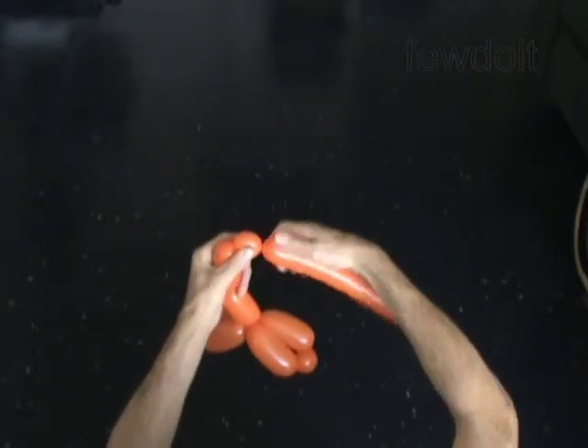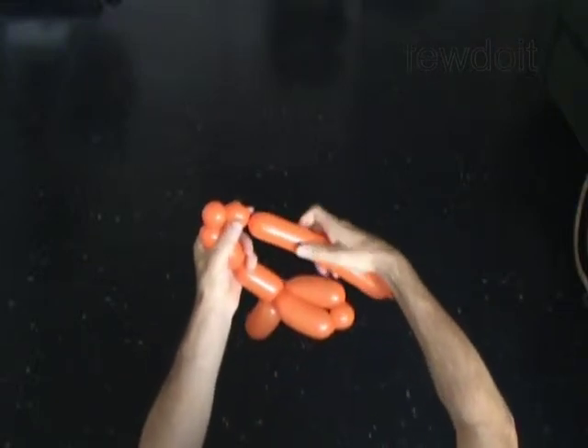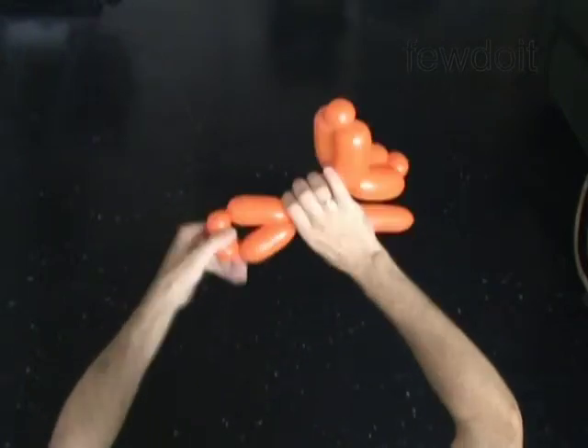The next 4 bubbles you twist to make the legs. Twist the eighth 3 inch bubble. Twist the ninth 1 inch bubble. Twist the tenth 1 inch bubble. Twist the eleventh 3 inch bubble. Lock both ends of the chain of the last 4 bubbles in one lock twist.